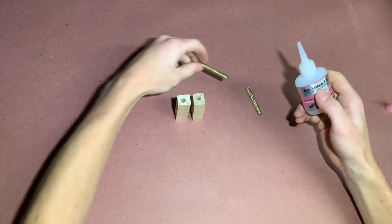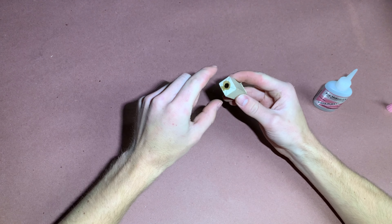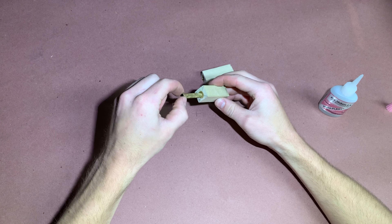Apply a line of glue, twist the tube, and apply another line. When inserting into the blank, twist the tube back and forth and in and out — this ensures that the glue is spread evenly. The brass tube should not be sticking out of either side of the blank. Let them dry for at least 30 minutes.